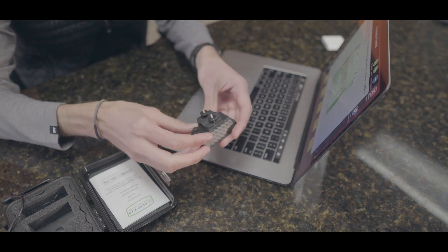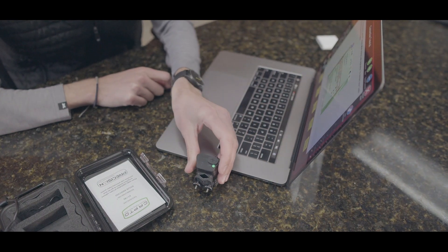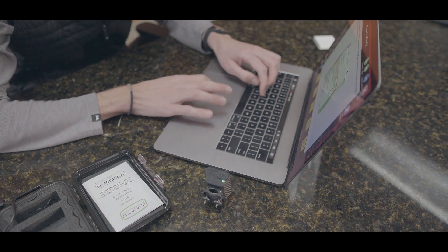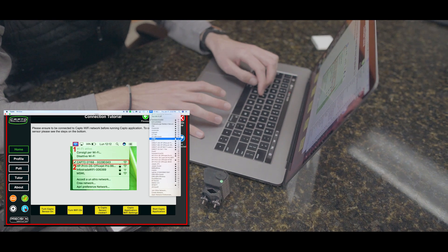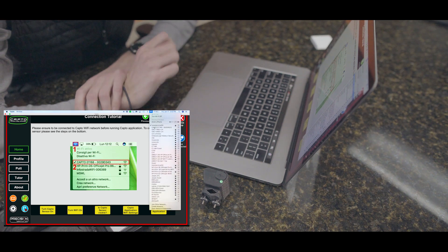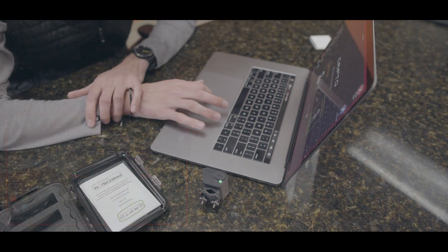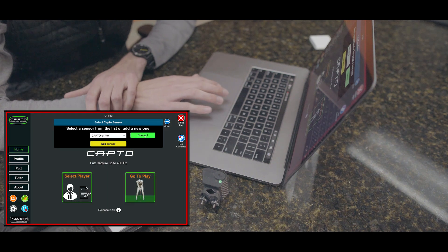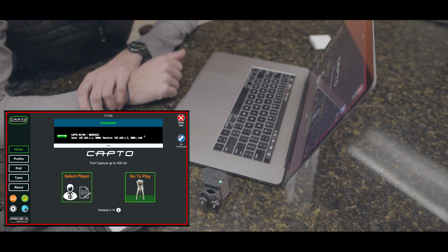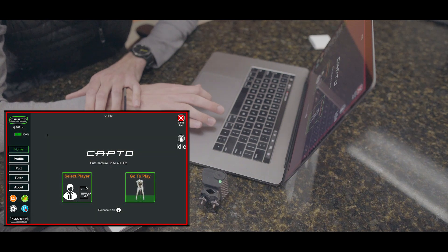Our Capto device has been charging. To turn it on, there's a little button down here — push that and you'll see the light on top turn green, meaning it's on and putting out a wireless signal. To connect to it, go to your Wi-Fi settings and look for a signal called Capto. Click on Capto, and your computer will connect to it. Close the tutorial, click where it says 'Not Connected,' hit Connect, and you'll get a beep confirming the connection. That 'Not Connected' sign on the right of the screen will now be gone.